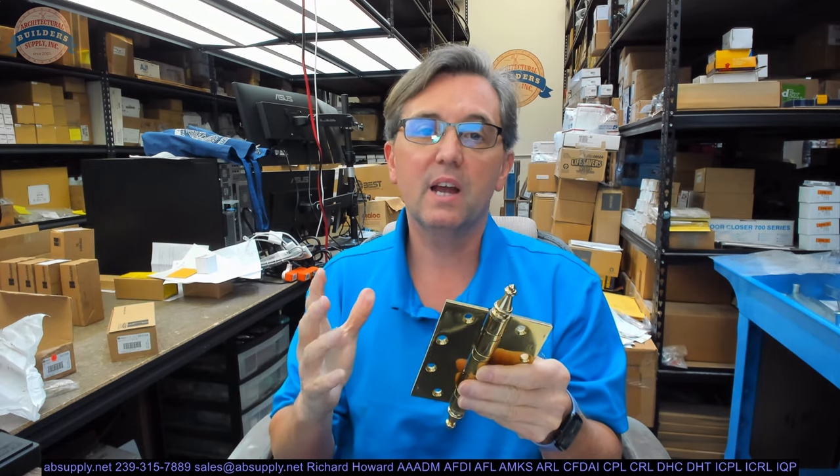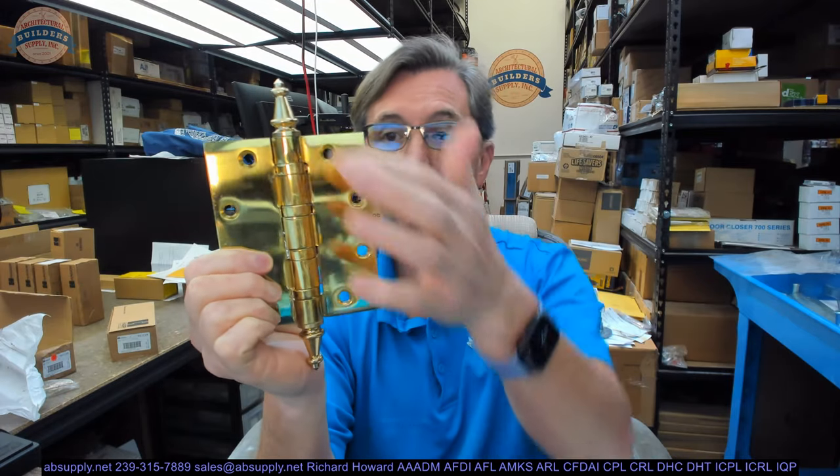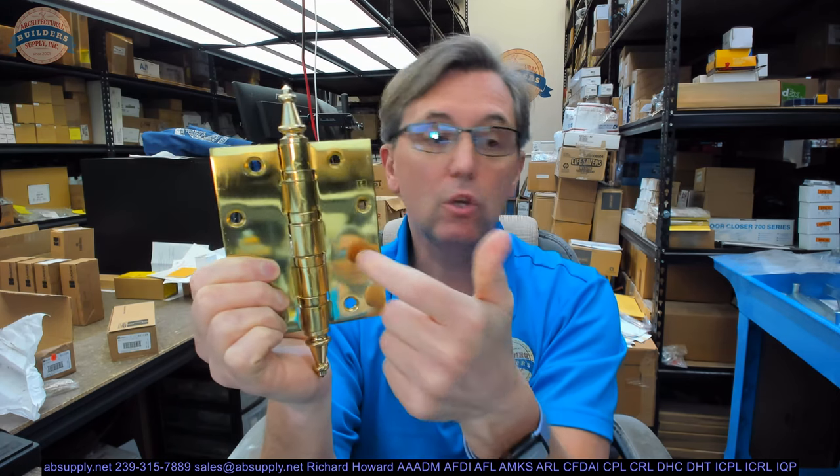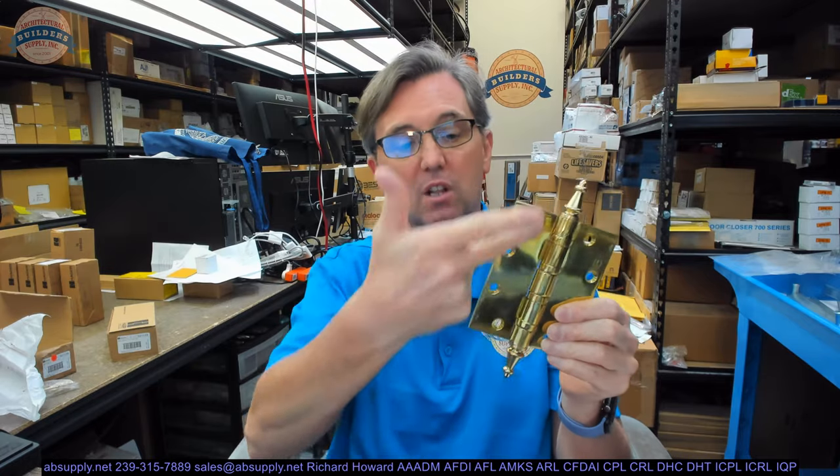So let's talk about what this hinge is and why you would use it. It's a BB-1199 — that means it is a ball bearing hinge. There would be 4 bearing packets on this hinge because it's a .99, which means it's heavyweight. Heavyweight hinges will have 4 bearing packets when it's a 5 knuckle hinge, which is also inferred in that part number. This is a non-ferrous base material, also part of the BB-1199. When it's US3 — or more accurately called 605 — that means 3 things: it's made of solid brass, it's polished, and it has a lacquer on it.